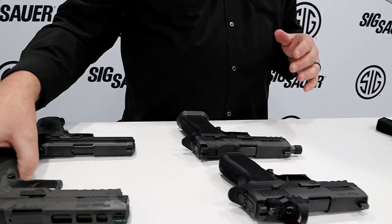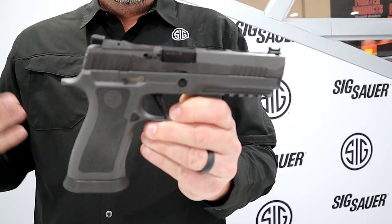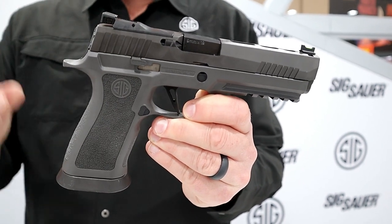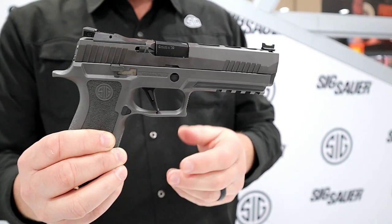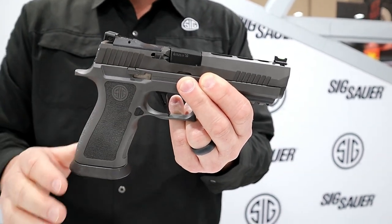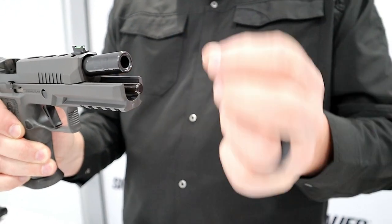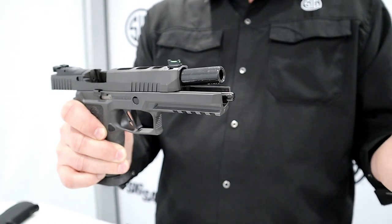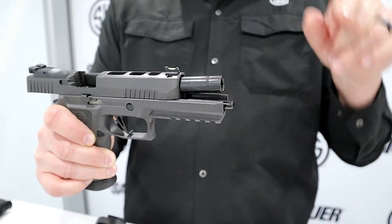Our biggest selling P320 is the X5 Legion, coming in at 43.5 ounces. It feels like a steel gun, but it's actually a tungsten-infused polymer grip module — it has the weight of steel but the flex of polymer, making it the flattest and softest-shooting 9mm you'll ever pick up. It has all the features of the X5 plus a lighter trigger that breaks around 3.5 to 4 pounds. We also improved the guide rod system to a one-piece stainless steel rod, and you can swap in a 1911 recoil spring — 11 or 12 pound — for competition or lighter-pressure ammunition. It comes with a 14-pound spring in the gun and a 12-pound spring in the box.